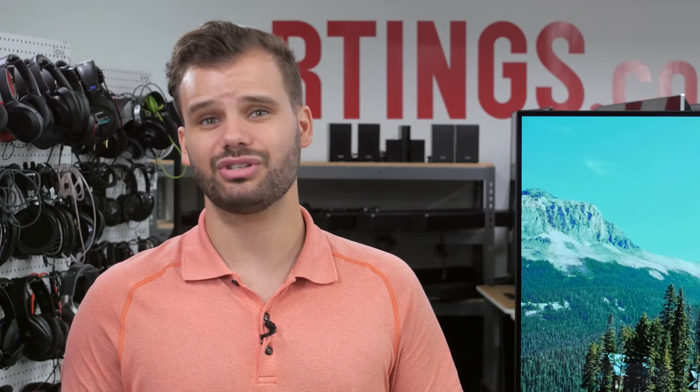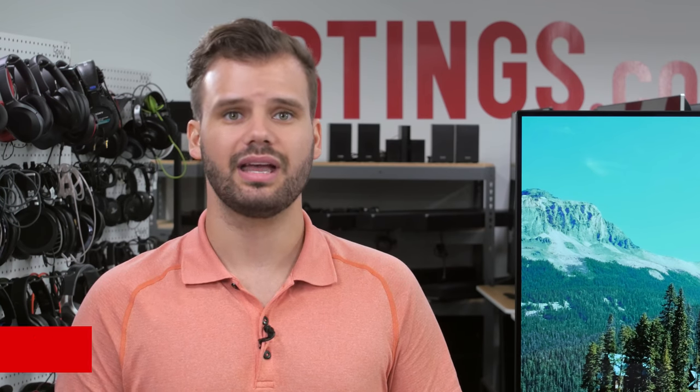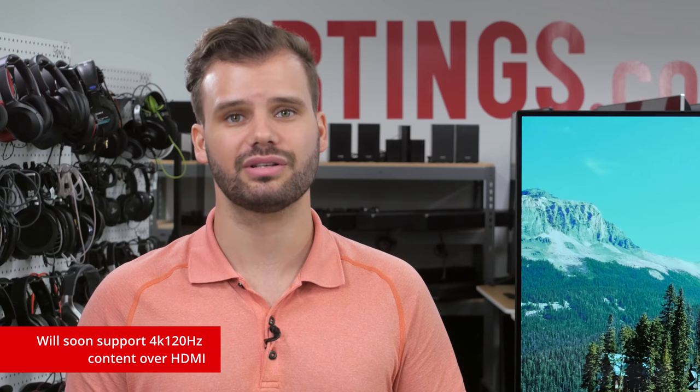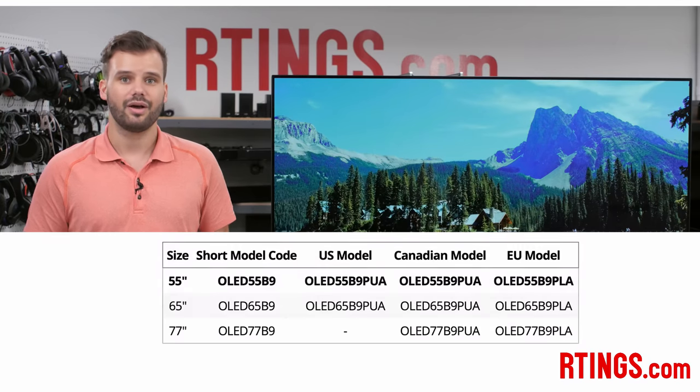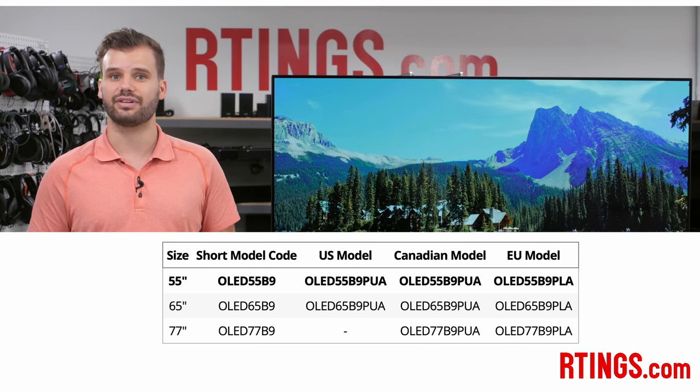Unlike last year's model, the LG B9 supports HDMI 2.1, so it's great for future-proofing and has HDMI form VRR, eARC, and will soon support 4K 120Hz content according to LG. We have the 55-inch version here, but we expect the results to be valid for the 65-inch as well.